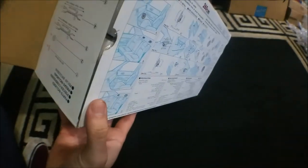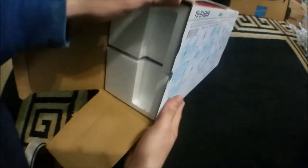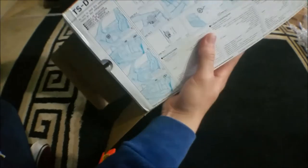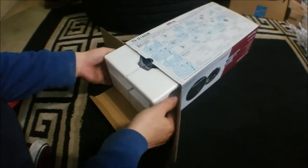It has other information on there — I think this shows you what you need to install it or how to install the cables, but we'll get to that later. It also comes with instructions and a template where you could cut out and measure, if you're adding them to a fiberglass frame or wood frame.